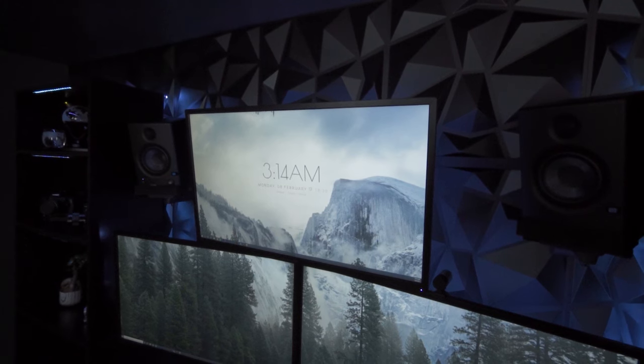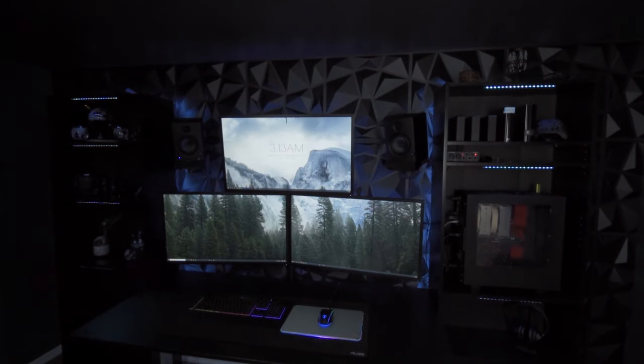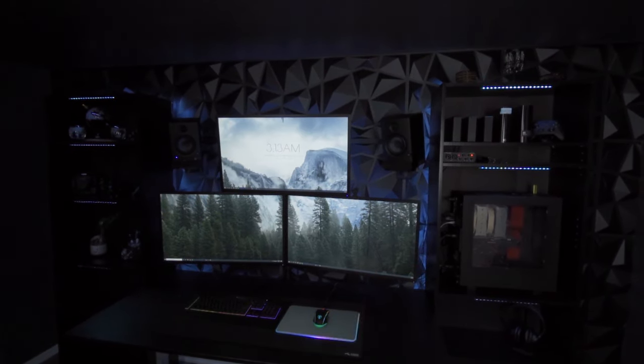I particularly like the look of these 3D wall panels, but I also like the benefits. I can definitely tell the difference in some acoustics in the studio. The Ivory wall panels are made out of a PVC,